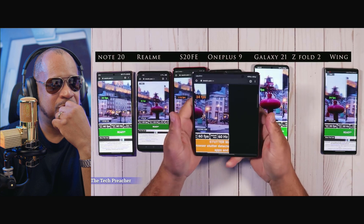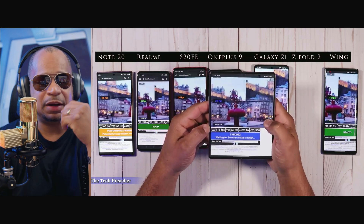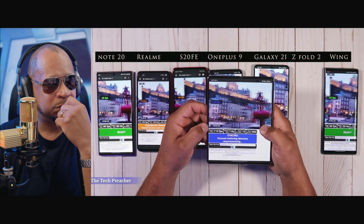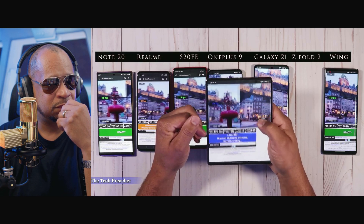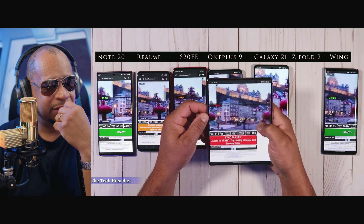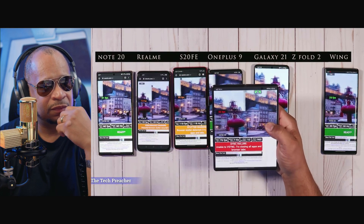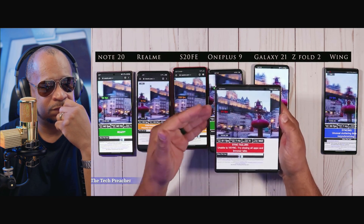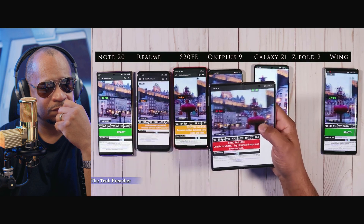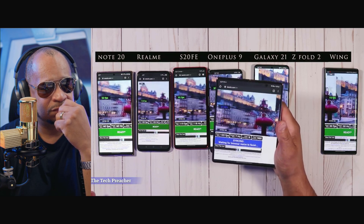The Galaxy Z Fold 2 — when you open it up, you start to see something different. The inner display jumps to 120 frames per second — yes, 120. But what's strange is you'll immediately start seeing it drop as soon as you take your hand off the device, going down to 60 frames per second. Up in the browser, it's testing from 30Hz all the way up to 120Hz — you can see it going up and down. The key for a lot of these companies is staying as close to 60 or even 30 frames per second as possible to save battery.